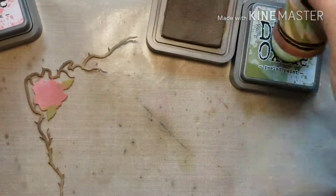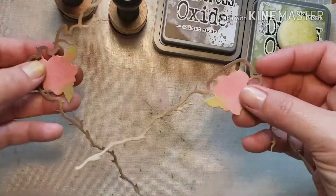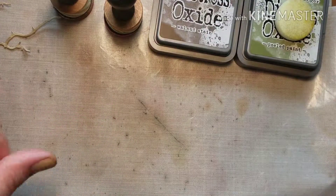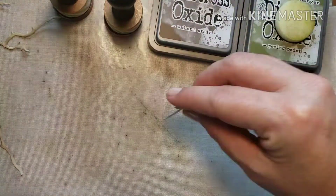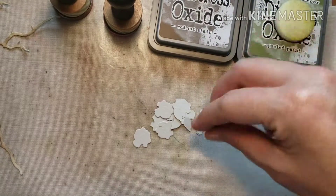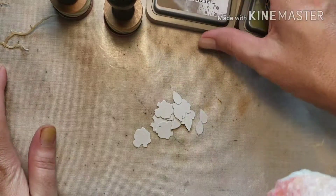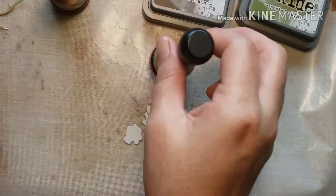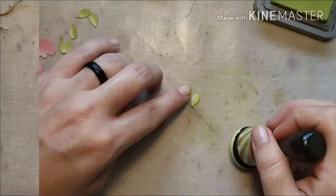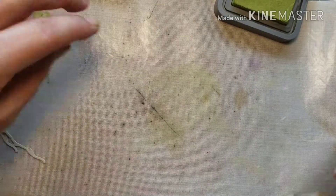I'm keeping the gray color showing just a little bit on the ends. I did two of those so I can make a frame. I'm also going to take the little die cuts — the little roses and leaf petals — and add some quick ink to those as well using the same colors: worn lipstick and peeled paint.